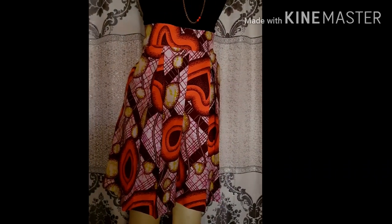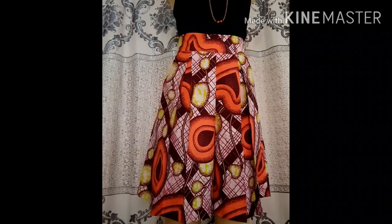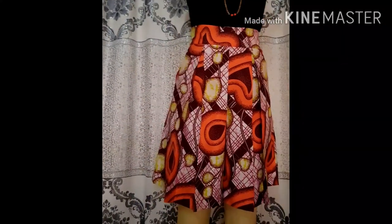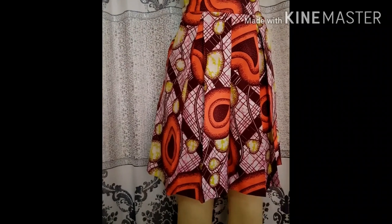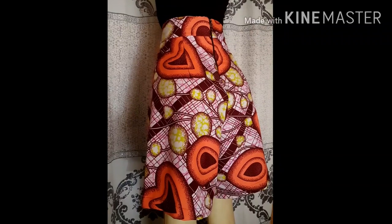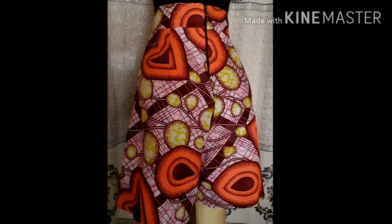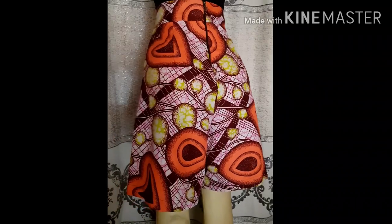Hey guys, welcome back to my channel. Thank you very much for being here. In today's video, I'm going to show you how to add pleats in front of your pants. It could be on palazzo pants or a simple fitted pant, and you can make it on short or full length pant. In this video, I put it in front of palazzo pants because I like the vibrance and fullness it creates. If you want to learn how to do this, make sure you watch to the end.